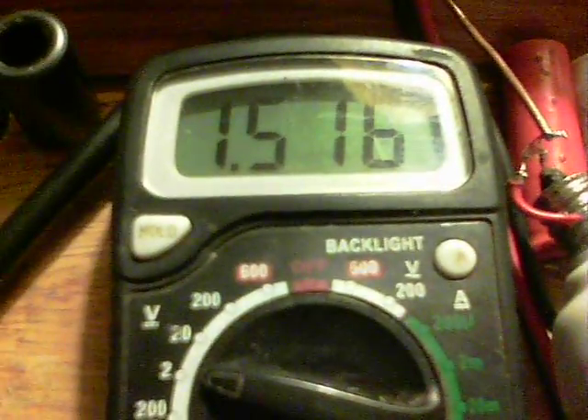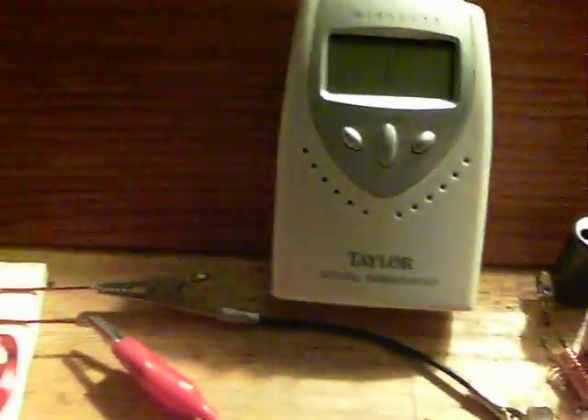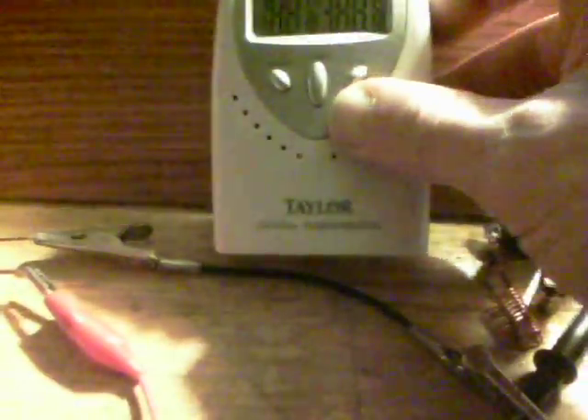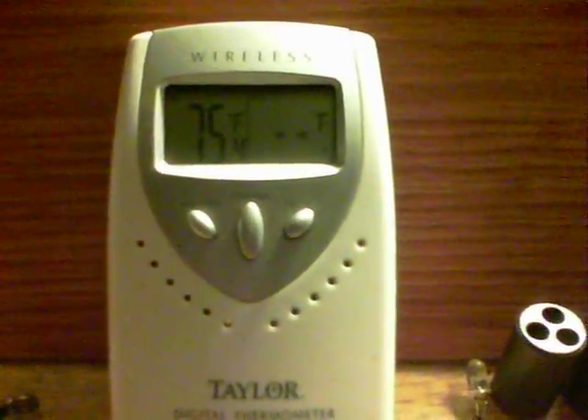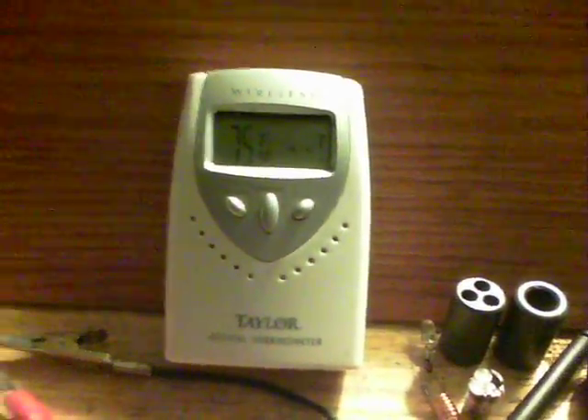Disconnect, and here we are with the voltage coming back down. The next thing is to put them back in and see what happens. Good sign — and there we are, look at that: rejuvenated batteries. So that's a bit of live proof there.